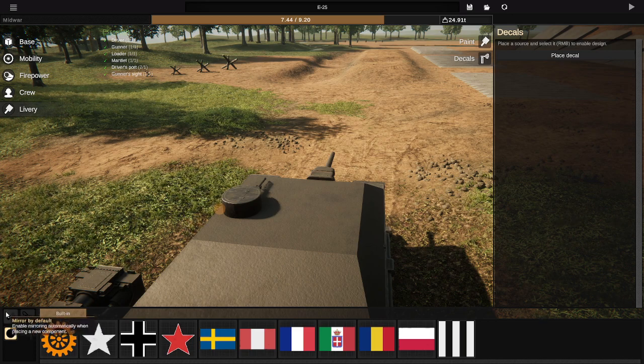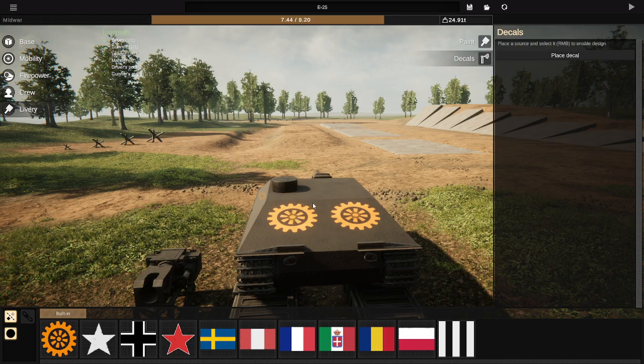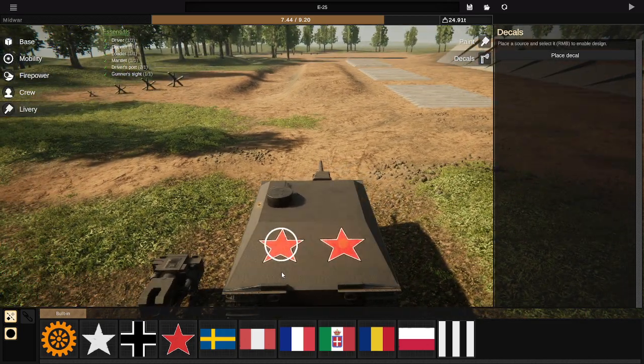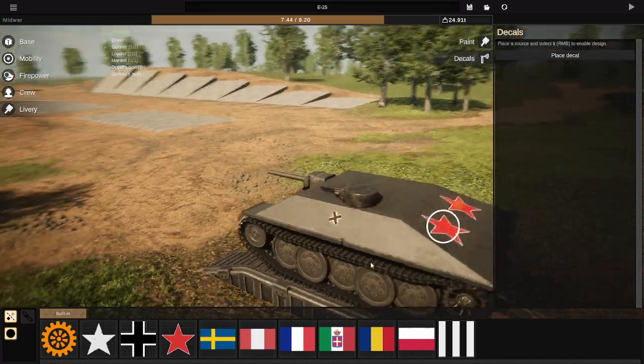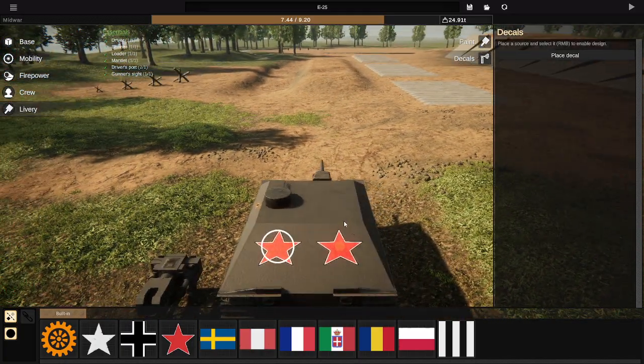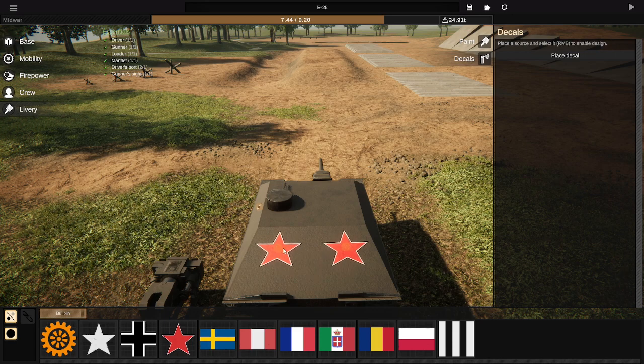You can also place two decals at once — all you need to do is have Mirror on, then place the decal and you've got two. Whatever happens to one happens to the other. To change the source, right-click on the source, the white circle pops up, pick the decal, and there you go. You can have different decals all over the vehicle if you want — just keep placing different sources for those decals. It works just like mirrored parts.